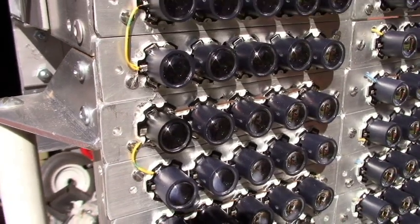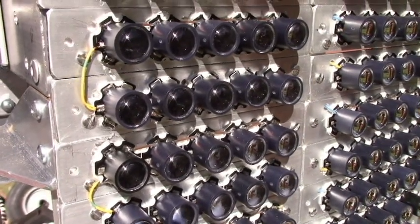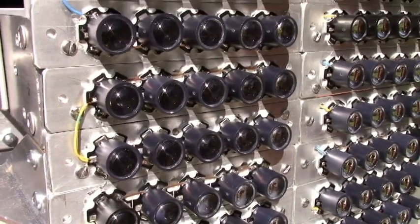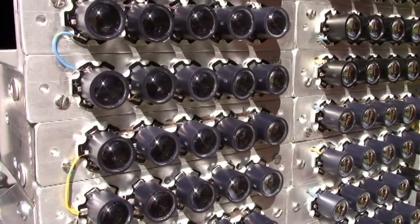Here is a close-up of the mounting arrangement. There are 10 elements in series, and these are the 3-watt star LEDs.